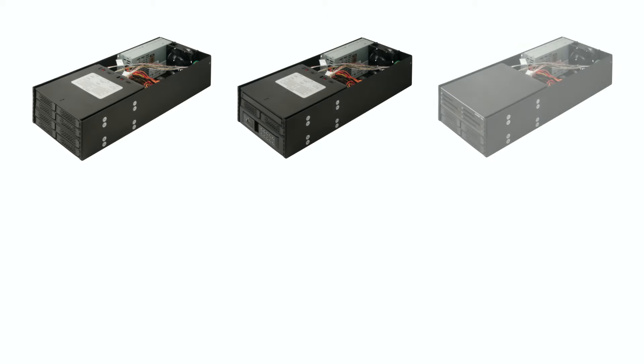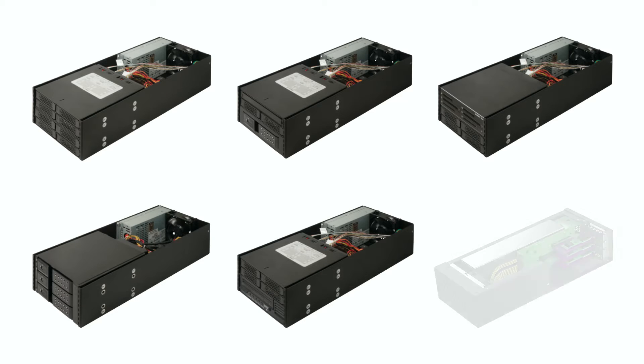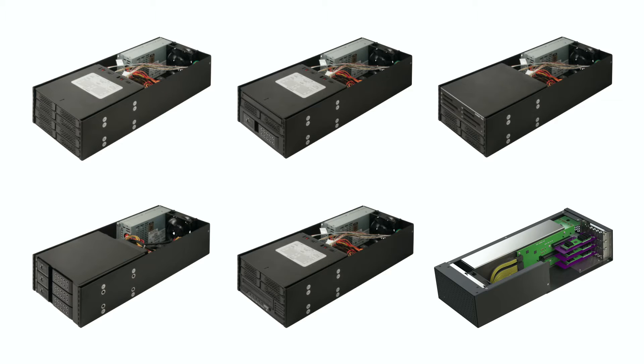Sonnet also offers pre-configured kits that include the devices, cables, and PCIe card. You provide the bare drives to complete the package.